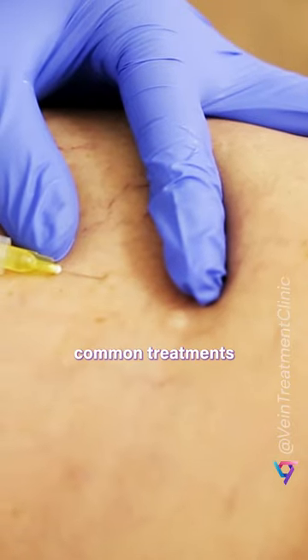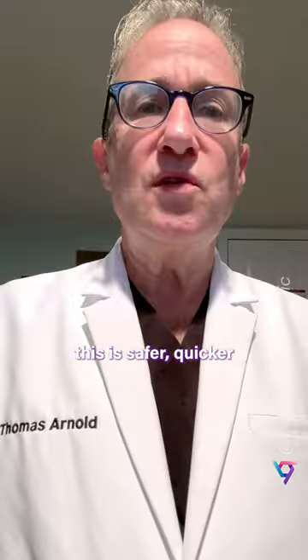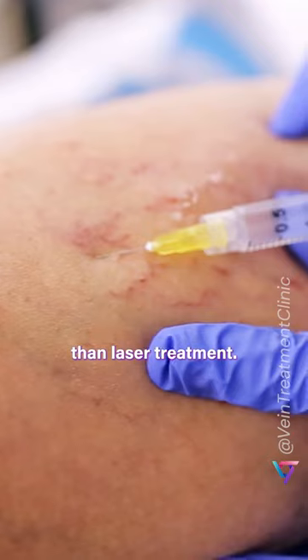It's one of the most common treatments for spider veins, and when it's performed by a pro, it's safer, quicker, and more effective than laser treatment.